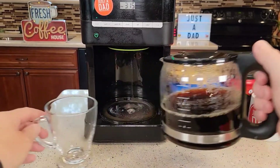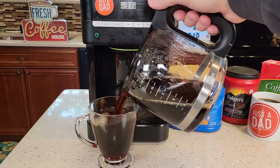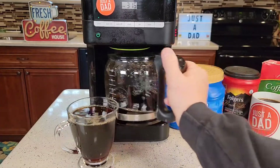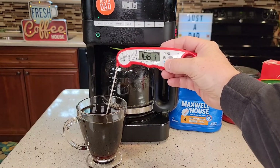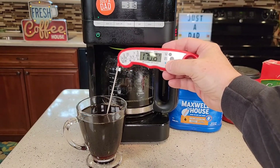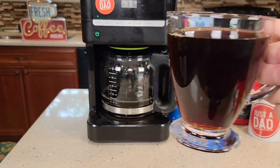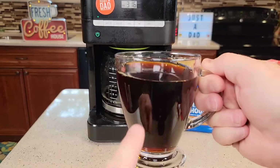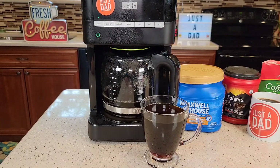Let's grab ourselves a cup of coffee and see how hot a cup we get. The carafe pours really nicely. We end up with 170 degrees — that's a very hot cup of coffee. Here's how the coffee looks. I had some of this earlier this morning. It's really hot to drink right now and I have to add a little bit of cream and sugar to mine, but it makes a very good cup of coffee.